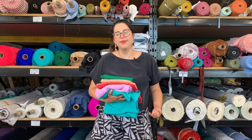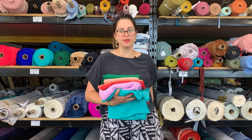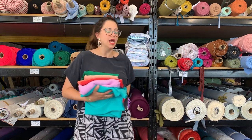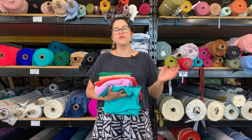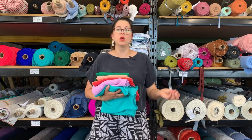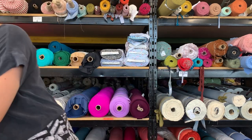I love crepe de chine — or 'crêpe de chine' if we were going to really put a French spin on it. It is my favorite silk to work with, and if you are a beginner to working with silk, crepe de chine is a great option because, as you can see if I get a little bit closer...